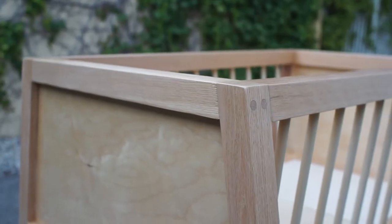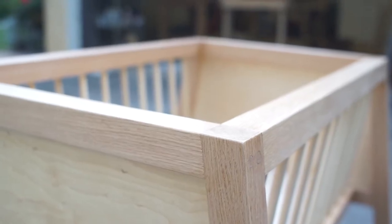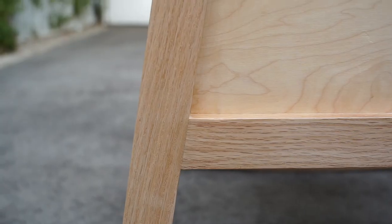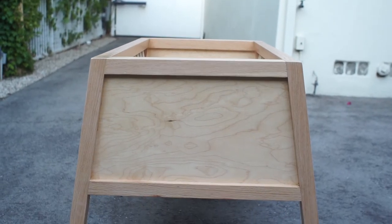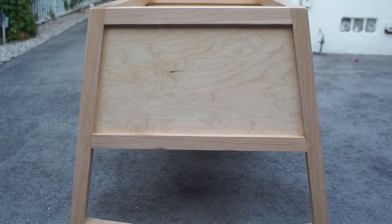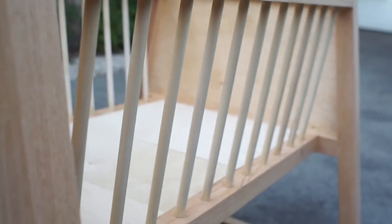To start off, for materials, Matt used walnut for the frame, panels, and dowels. I, on the other hand, used red oak for the frames, because my neighbor graciously gave me a ton of red oak from an old project. For the panels, I used Baltic birch plywood because I had it laying around. And the only wood I actually purchased for the project were the half-inch dowels used for the spindles. I didn't have the patience to turn them myself.